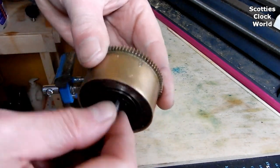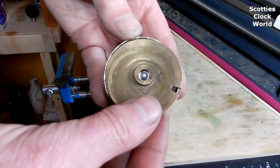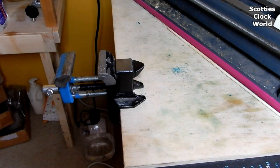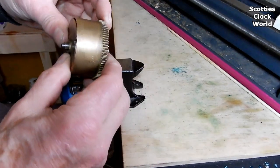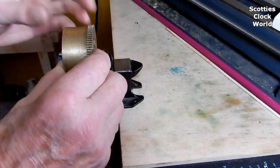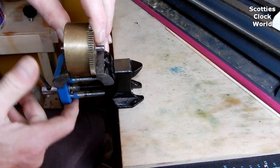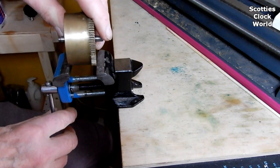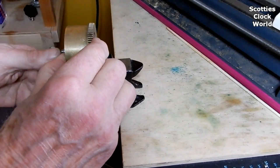We now have to put the cap onto the reverse side of the barrel. To do that we'll be using a bench vise. Place the cap into the back of the barrel. Put the cap and barrel into the vise and tighten the vise against the lower section of the barrel. Then undo the vise, remove the barrel and turn it 45 degrees in either direction and tighten the vise down once again. As you rotate the barrel and tighten the vise, the cap will be forced into the groove in the barrel.